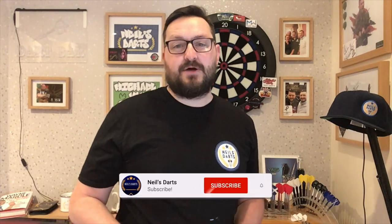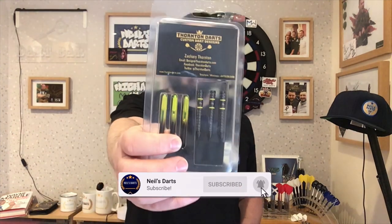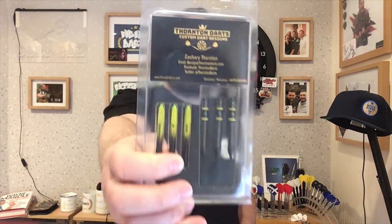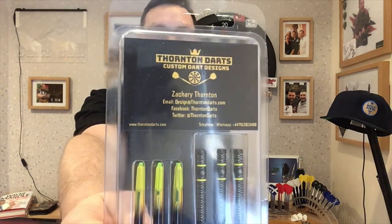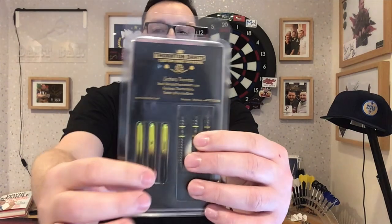Right guys, so today's review is on the set of Thornton Darts. These are the D1s, 23g steel tip, designed by Zach Thornton himself. Little information there — custom darts designed. So what we'll do is have a closer look at the packaging, closer look at the darts, and have a few throws at the board.